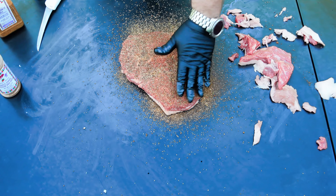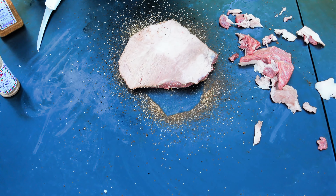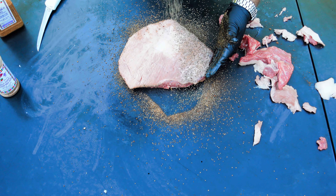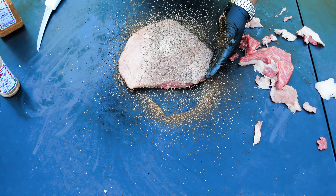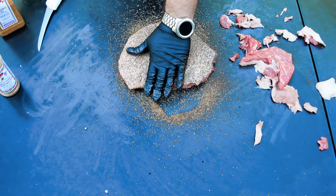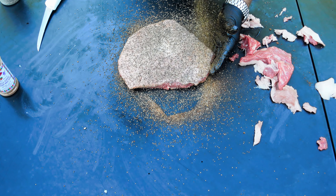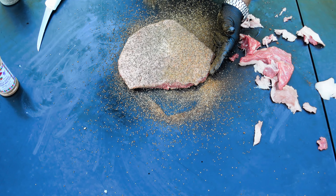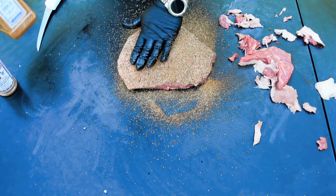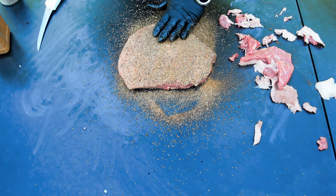I'm happy with that. That's about the kind of fat cap I'm looking for on briskets when I smoke them, and it ain't going to be any different on this brisket point. That fat cap insulates the top of the meat and helps protect it. Let's take a minute and admire the marbling in that — it's going to be some good eating.